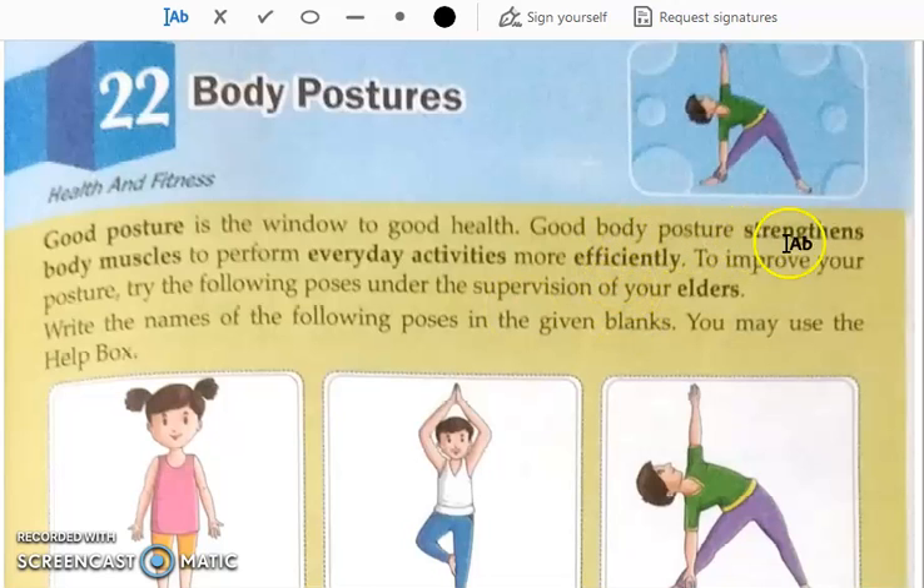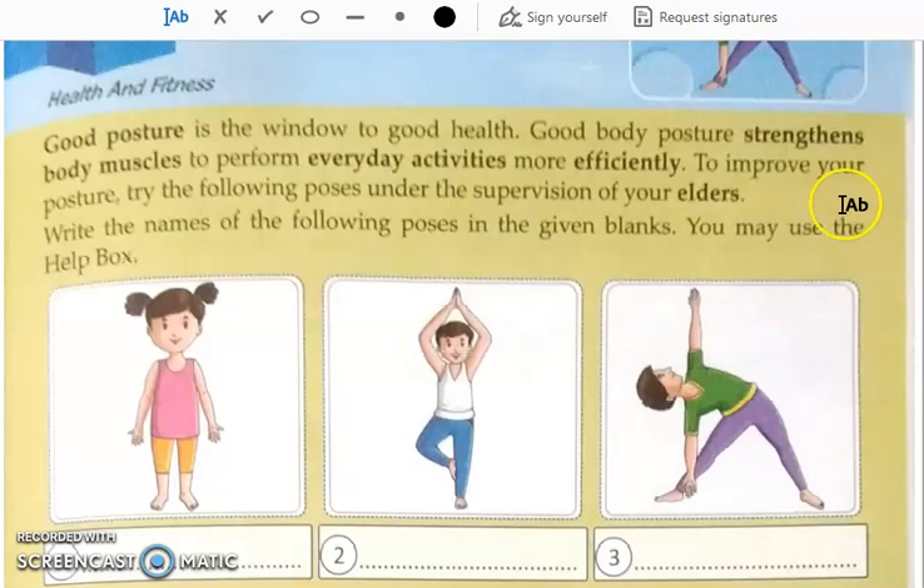Good body postures strengthen body muscles to perform everyday activities more efficiently. When you sit nicely and have a good posture, your body muscles will be strong and you can do work more efficiently. To improve your posture, try the following poses under the supervision of your elders — these are some yoga poses.